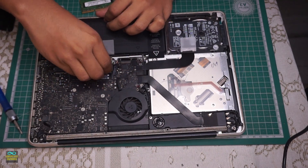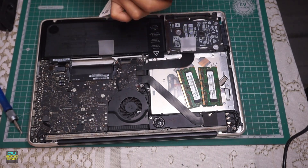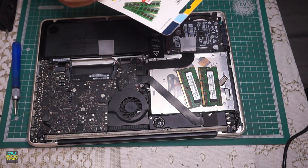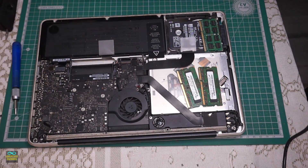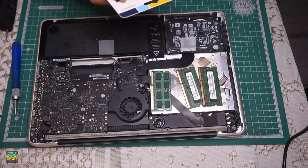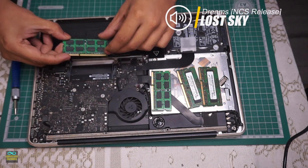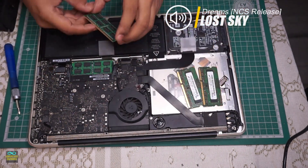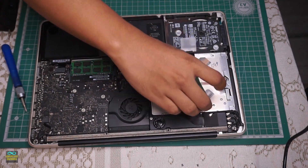For the upgrade components, I decided to get the most budget components I could find. For the memory, I used two 4GB sticks of DDR3 from a brand not known for its performance or reliability. For the SSD, I went with the cheapest SSD I could find, which is this ADATA SSD. It works good enough — it will probably outperform the existing mechanical hard drive.